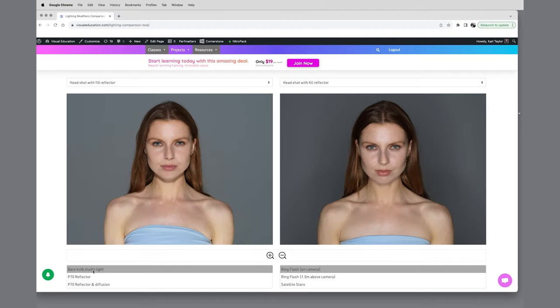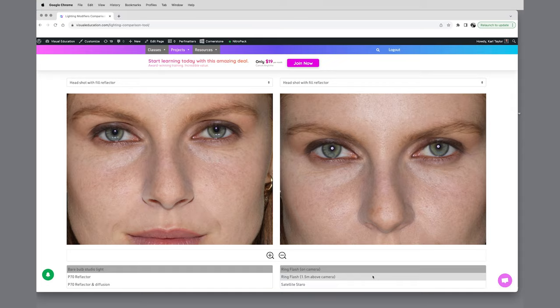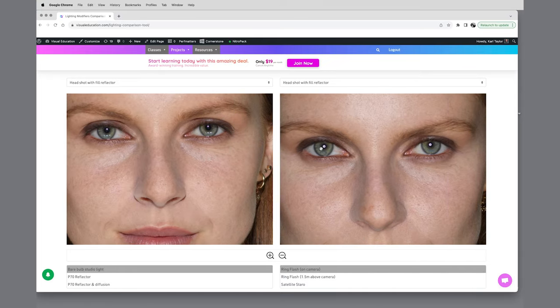On the left I have a bare bulb studio light and on the right I have a ring flash on camera — meaning the ring flash is on the camera lens with the lens coming through the center hole. You can see looking at the shot that it looks quite harsh and contrasty, as does a bare bulb, as you'd expect. You can also see the difference in exposure on the backgrounds. Looking closely at the eyes in both shots, we get a point light source from the bare bulb, and you can see the ring flash effect in the center of the eyes.